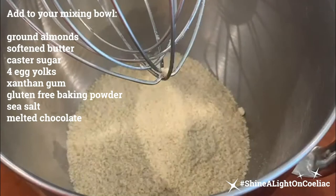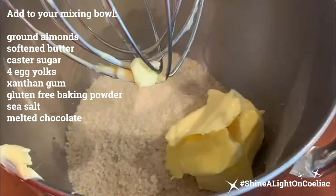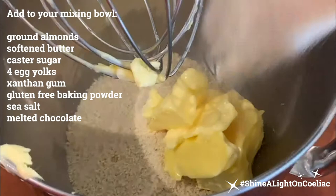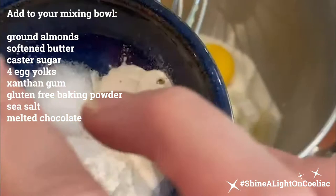Once that's lovely and dissolved, in the mixing bowl we've got our ground almonds, softened butter, sugar, caster sugar, four egg yolks, and in here we've got half a teaspoon of xanthan, half a teaspoon of sea salt, one teaspoon of gluten-free baking powder, and the chocolate.